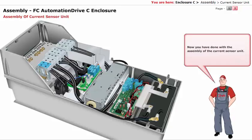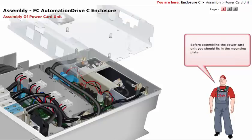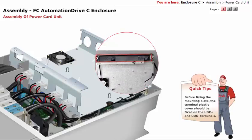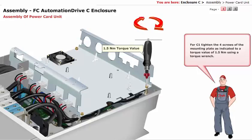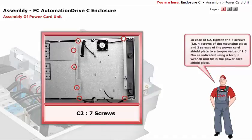You have now completed the assembly of the current sensor unit. The next part to be assembled is the power card unit. Before assembling the power card unit, you should fix in the mounting plate. Before fixing the mounting plate, the terminal plastic cover should be fixed on the UDC plus and UDC minus terminals. For C1, tighten the 4 screws of the mounting plate as indicated, to a torque value of 1.5 Nm using a torque wrench. In case of C2, tighten the 7 screws — that is 4 screws of the mounting plate and 3 screws of the power card shield plate — to a torque value of 1.5 Nm as indicated using a torque wrench, and fix in the power card shield plate.